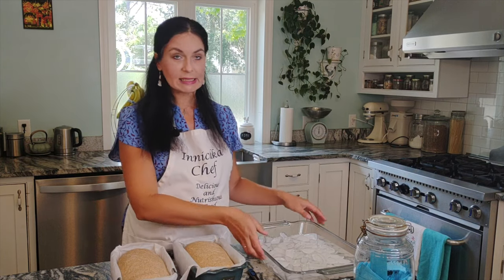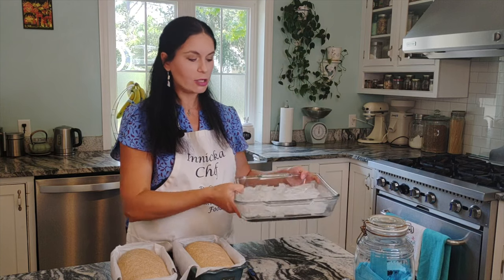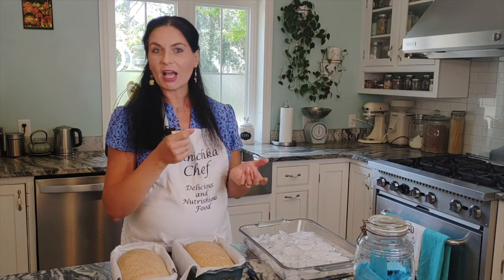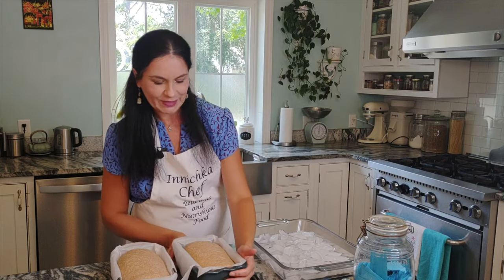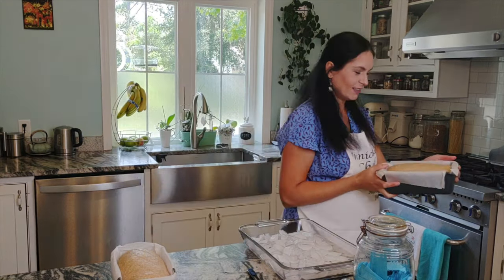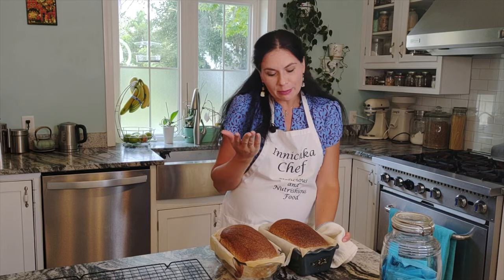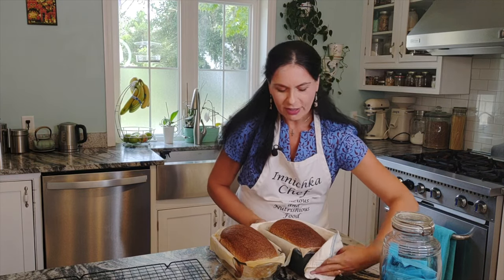For the first 3–5 minutes we use steam. To create steam I use a tray with ice, but you can also place a wet rack in the oven, or as I did in a previous bread video, just spray with a water bottle — whichever method you prefer, we need steam for a few minutes. Look how beautiful and gorgeous it is! Check the internal temperature until it reaches 205°F — that's when it's ready. It may take 30 to 40 minutes depending on your oven. Then flip it out of the pan.